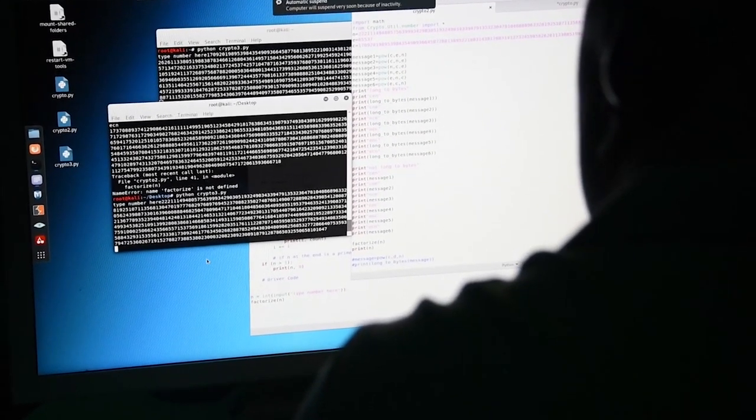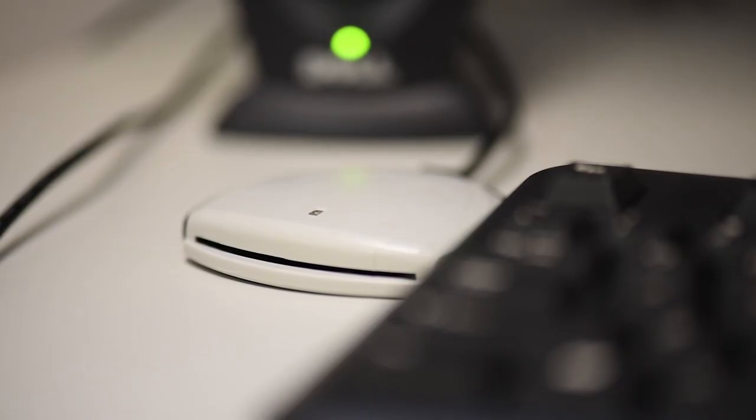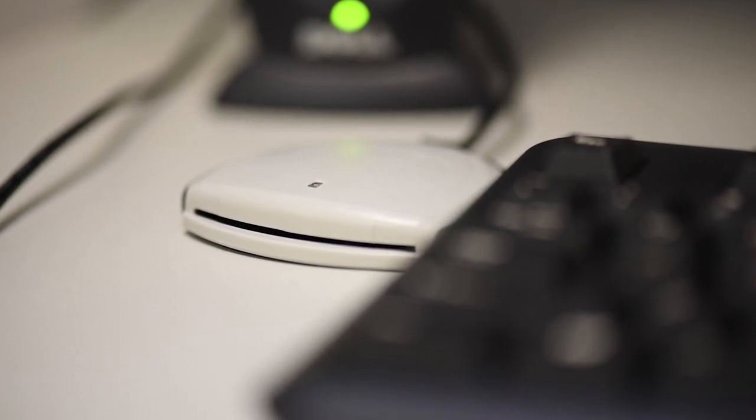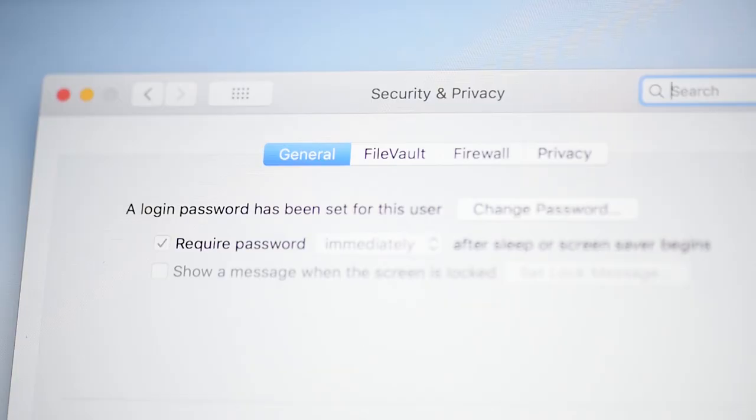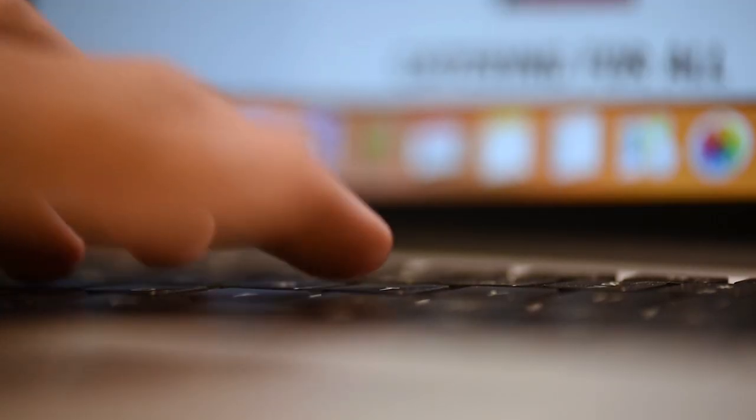Adversaries will use those to be able to gain access to our networks. So in the event that you do have a device you might look to connect to the network, it is absolutely imperative that you protect it. We have processes and procedures to ensure that. That's where we utilize our information security management shop, our communications and IT specialists. They will be able to take that device, scan it, and ensure that it is cyber secure before we connect it to the network.